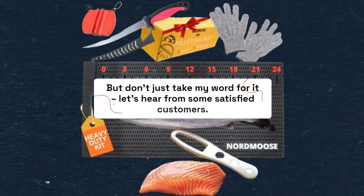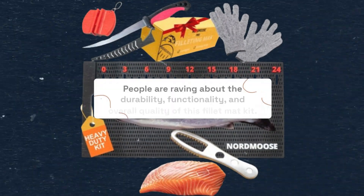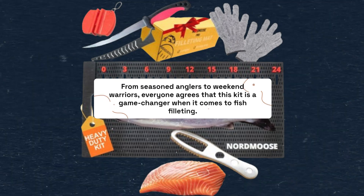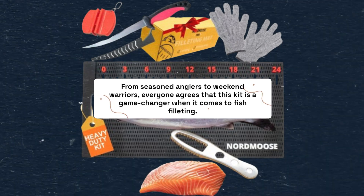But don't just take my word for it — let's hear from some satisfied customers. People are raving about the durability, functionality, and overall quality of this fillet mat kit. From seasoned anglers to weekend warriors, everyone agrees that this kit is a game changer when it comes to fish filleting.